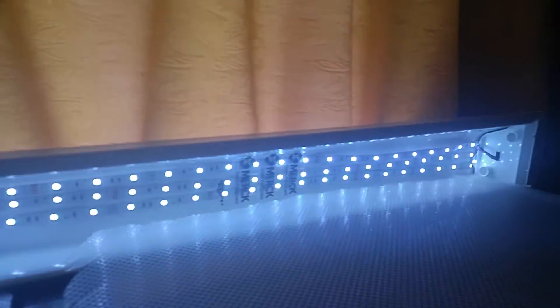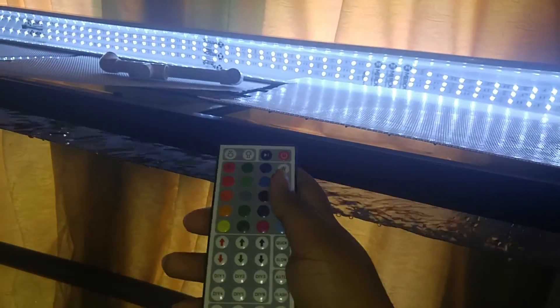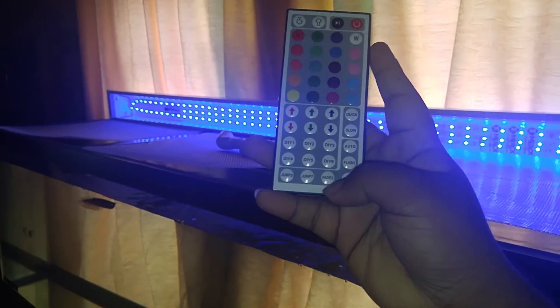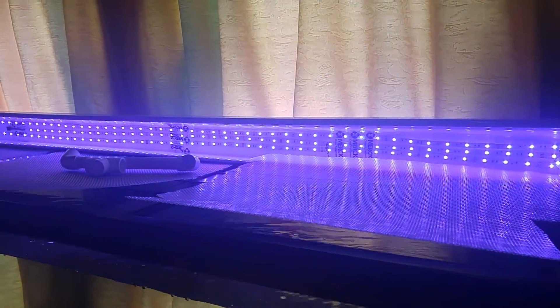I'll start with the lighting first since that's the easiest. It's a regular house drainage gutter setup with five-meter LED lights inside. It's based on a regular design — I've got three rows, actually two and three-quarter rows, which is good enough. It comes with a remote so you can change the color. There's a sensor behind it — you get red, green, and a whole ton of colors, or you can set it to a color fade.